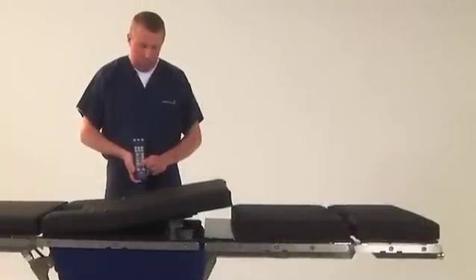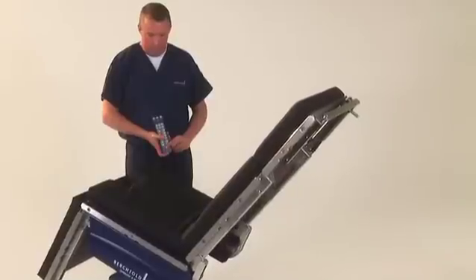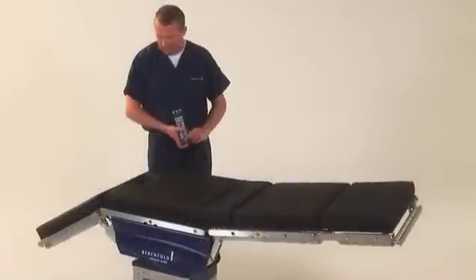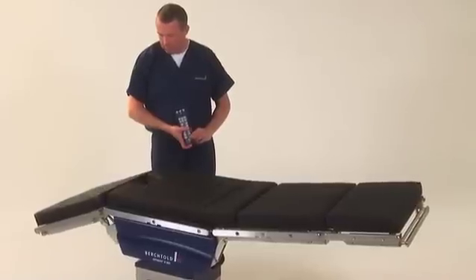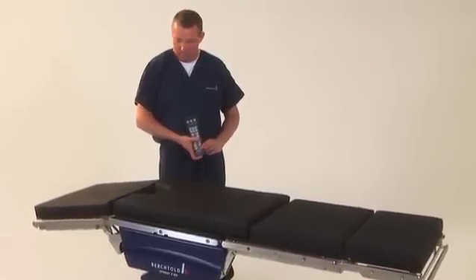Additional functions include elevation of the kidney area, flex or reflex, and automated beach chair positioning at the single touch of a button. Once the procedure is complete, the table will return to level position in the anatomically correct sequence when the level button is pressed.